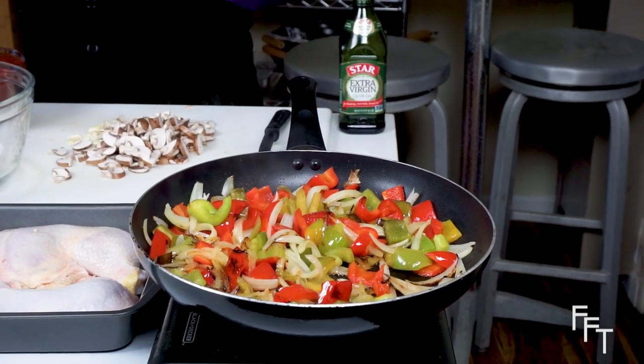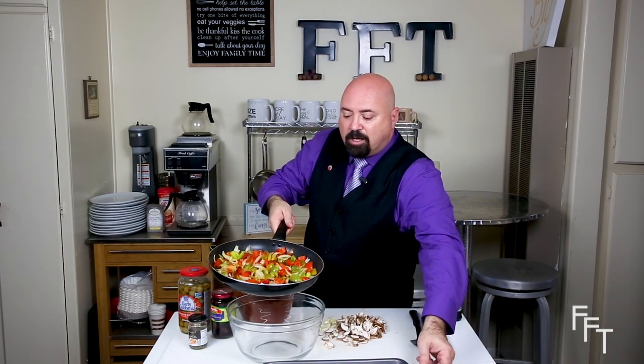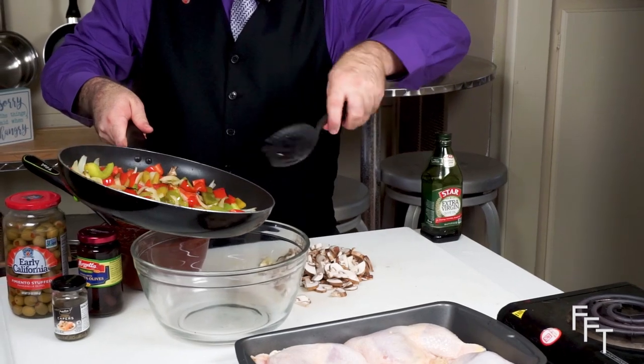Now that the peppers and onions are almost perfect, we're ready to start building the sauce. There are several ways of making this dish — one way is lightly dredging the chicken with flour and browning it in a pan. The reason I'm not doing that is because I have some friends who are gluten-free. So we're going to do this recipe with no flour whatsoever, and it's still going to come out fantastic. Just clean the chicken and make sure it's ready to go, then take the peppers and onions off the heat — lightly browned and ready — and put them in a larger container.